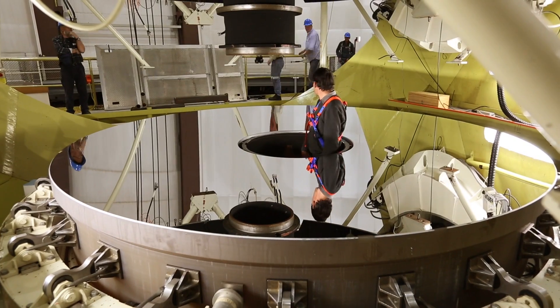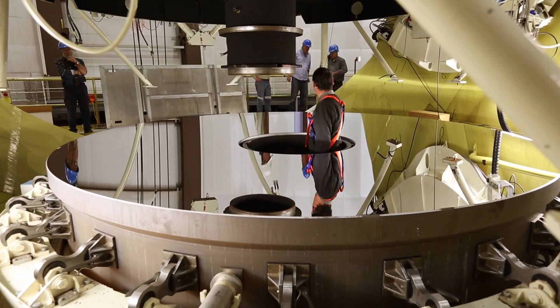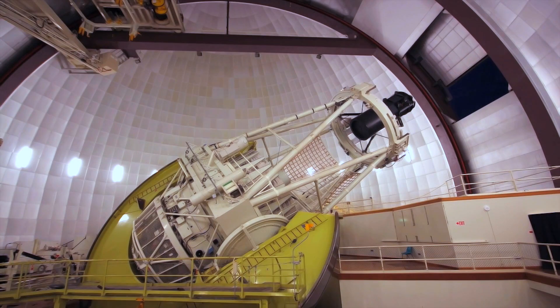The heart of the telescope is the mirror — the main mirror that collects and focuses the light from distant stars and galaxies. And without that, the telescope wouldn't function. And without the mirror, the observatory would not have any reason to be where it is.